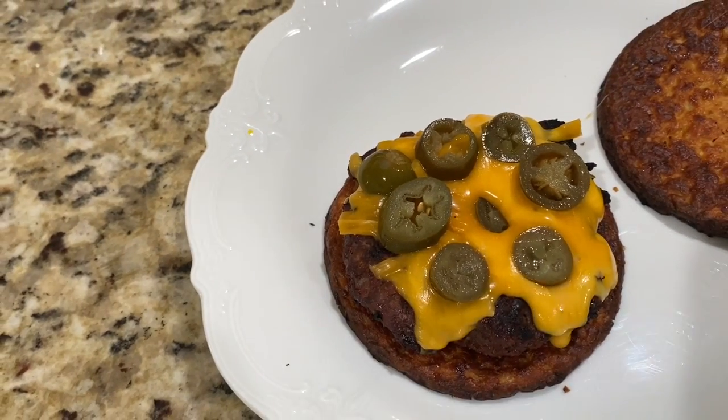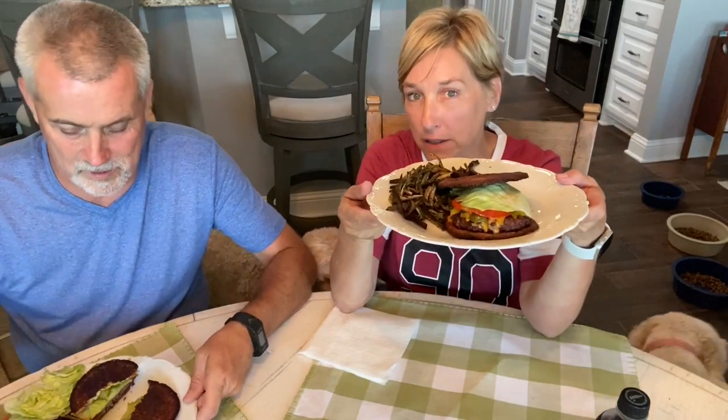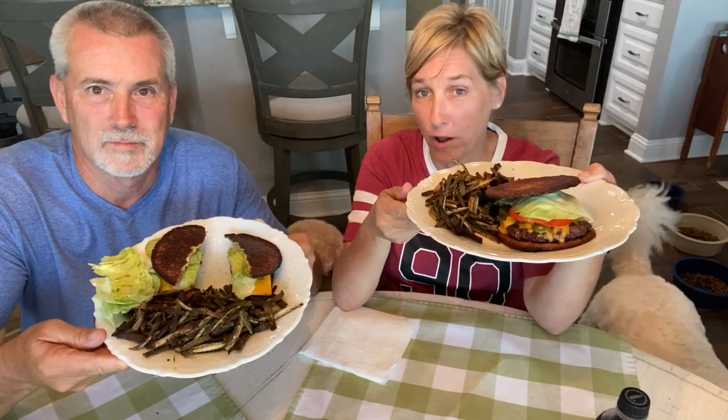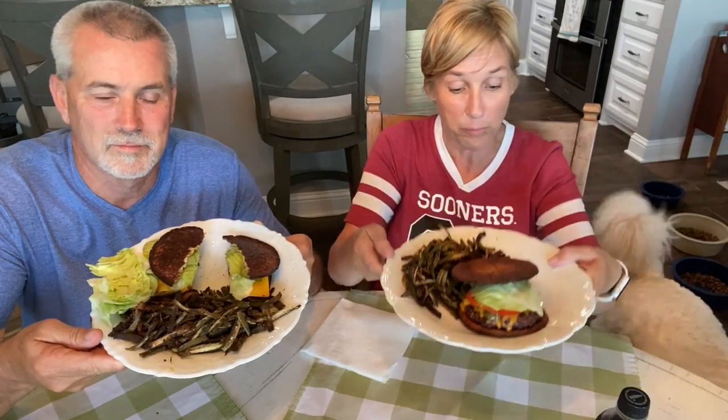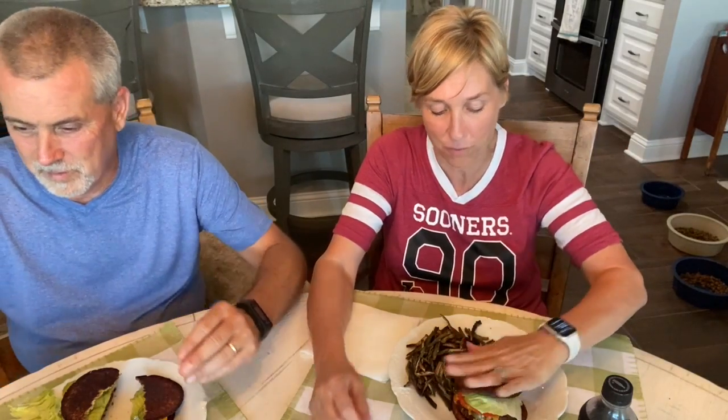Look how yummy it looks before I put everything on it — that cheese and those jalapenos, I'm so hungry! He's a big Sooner fan, we even have a dog named Boomer. This was definitely a labor of love but it's gonna be worth it. Here is our take on cheeseburger and fries — he's got quite a bit, he put pickles on his, I put tomato and jalapeno on mine. We both have cheese, and because we had our full water intake today, we're allowing ourselves a diet drink!